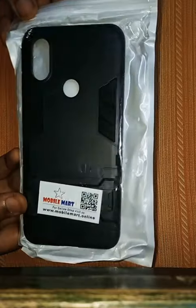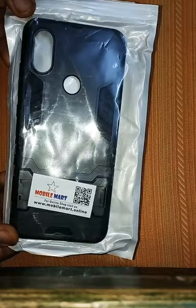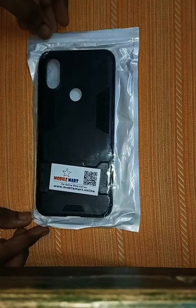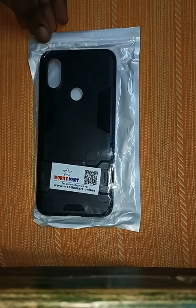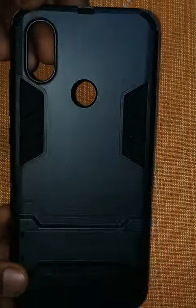So you can see this. Now let's open it — this is my mobile cover. I think you can see it.